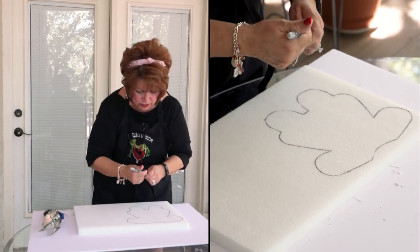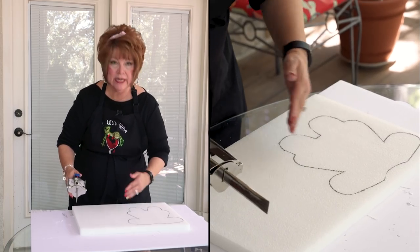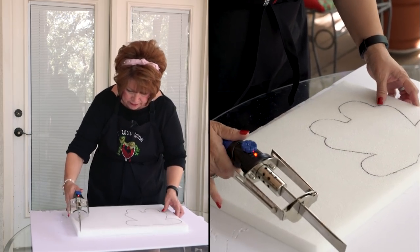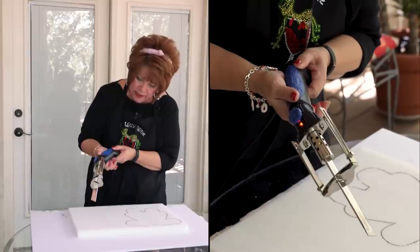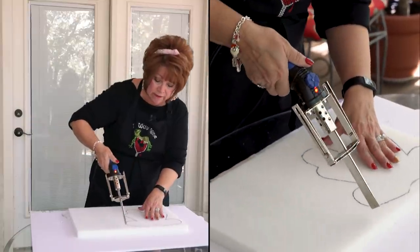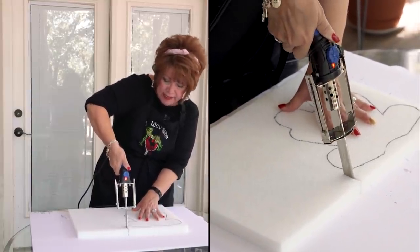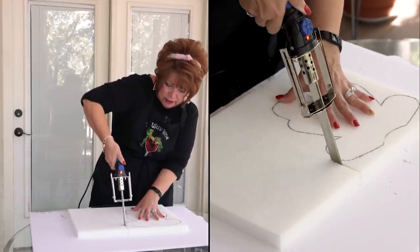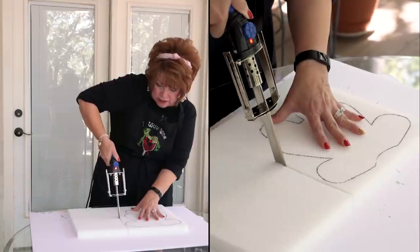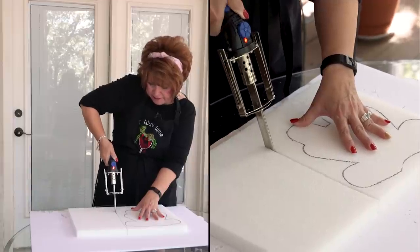I've got my little girl body traced off. I'm going to eliminate the excess to make it easier to maneuver when cutting. You press this button and when the button is pressed in, there's heat coming through. The reason we're outside is because of the fumes — you do want to have proper PPE if you're going to be inside. I've found it works better in an up-and-down motion. I placed the styrofoam on top of a piece of foam board to keep from burning into any tabletop.